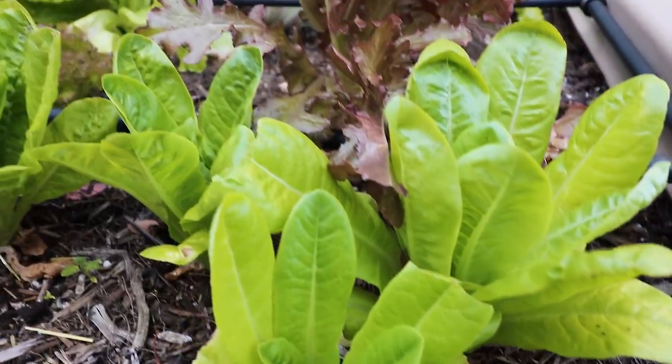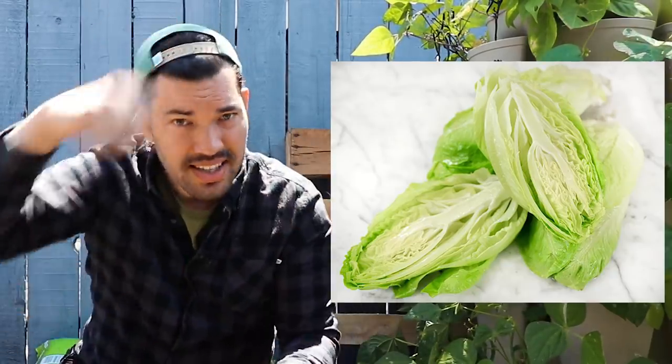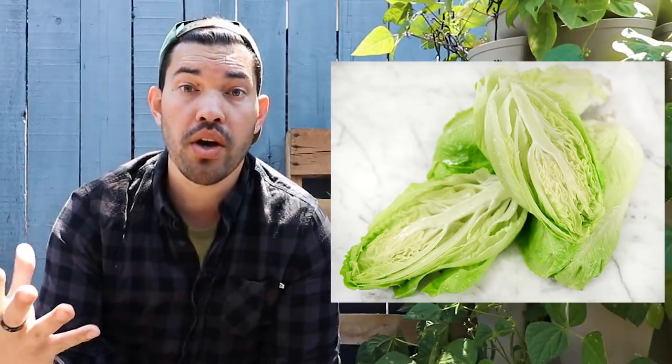Two varieties I've really enjoyed this year are little gem lettuce — a small head lettuce, nice and compact. You can just chop it, slice it in half, and you have a nice wedge salad style approach.